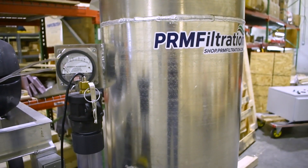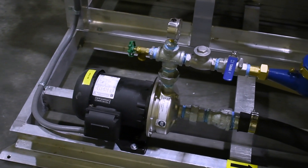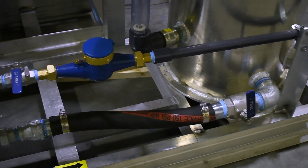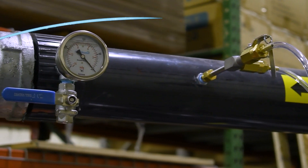A control panel is also included in this model but will be shipped loose for others to install. This SVE is also mounted on a skid, perfect for integrating into your system. All piping terminations will plumb to the edge of the skid for easy installation on site.